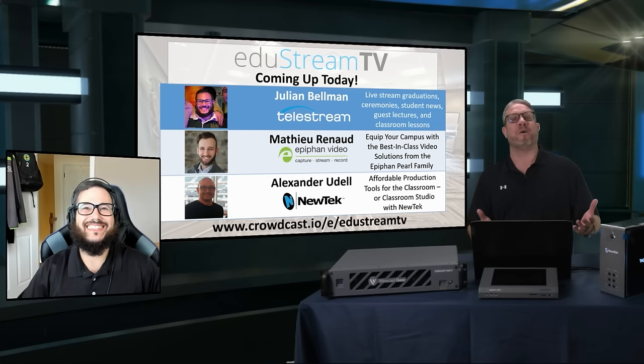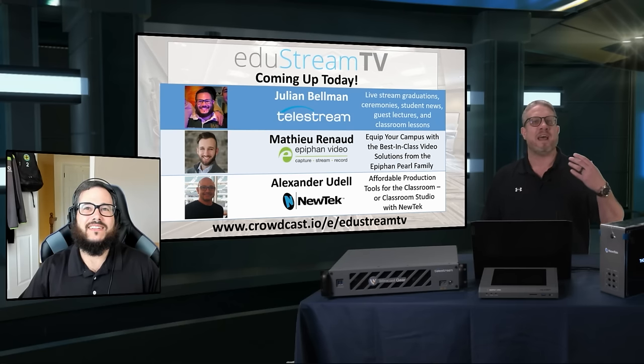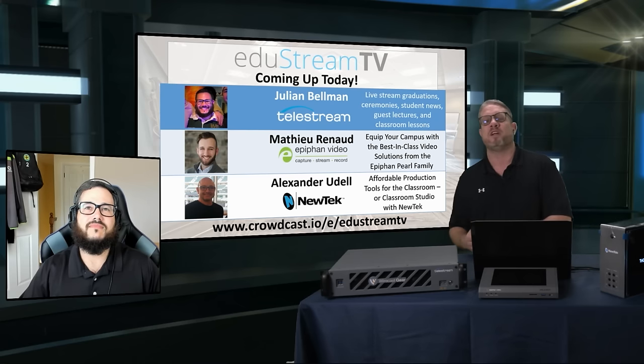I want to let our audience know that we are going to ask you to show off the Telestream Wirecast system. We're going to have you kick into as much of a live demo as possible. Then we're going to have Epiphan join us to do the same with their Pearl systems. And then we're going to wrap up today with Alex Udell from NewTek.